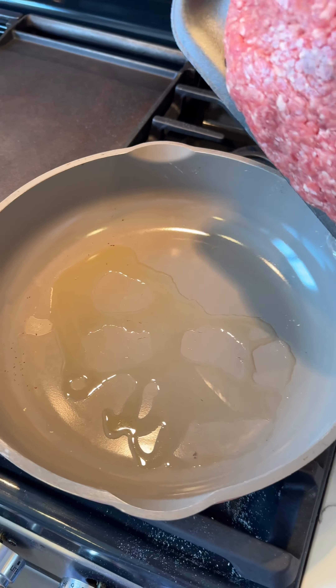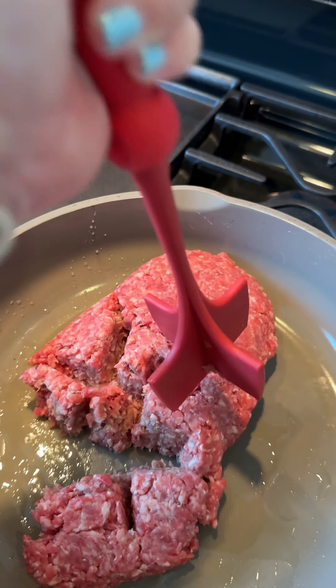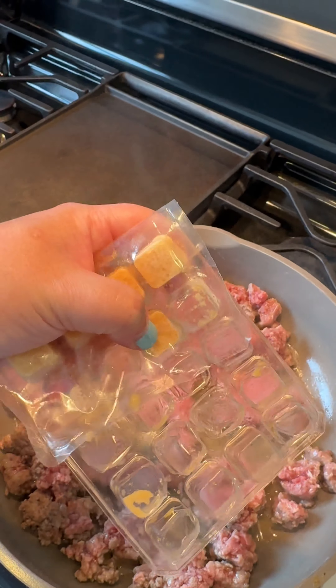I'm not gonna season it very much, so don't come at me — you do what you want, okay? First I'm gonna get the ground beef in the pan and brown this. Also gonna pop a couple of garlic cubes in there.